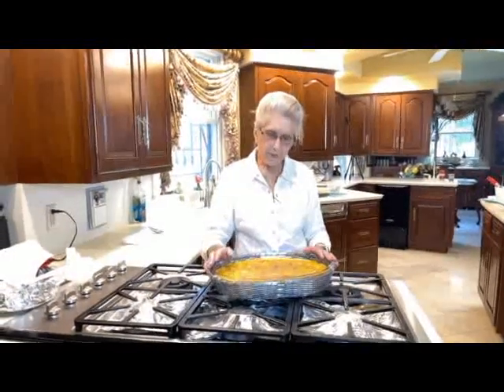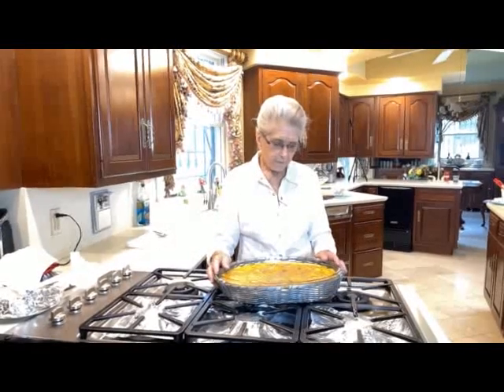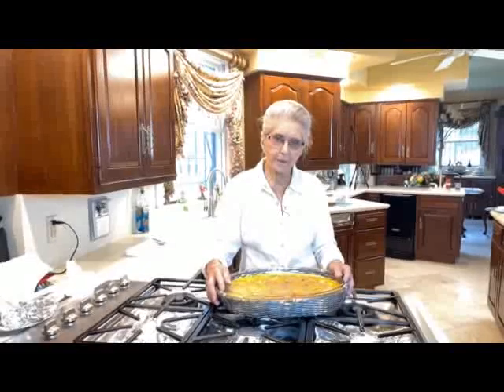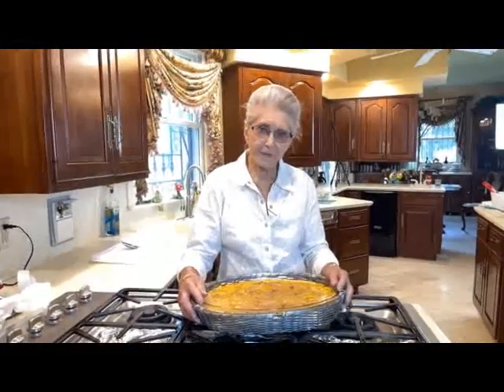Now our squash casserole is finished cooking. It's really a good squash casserole, and I hope you cook it and enjoy it as much as my family does. I sure appreciate you watching — thanks a lot. Bye-bye.